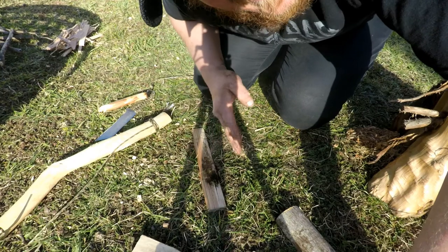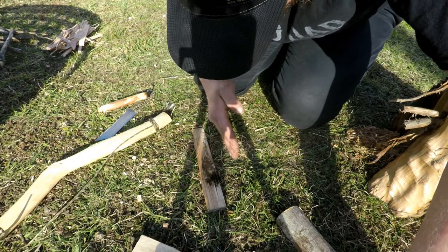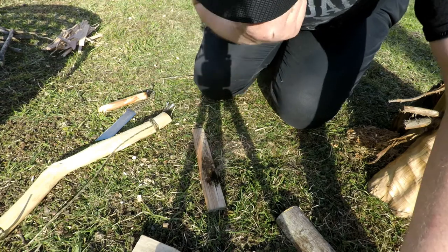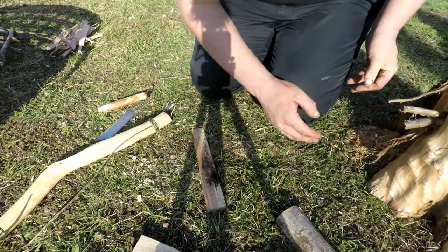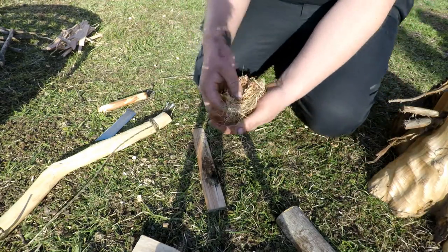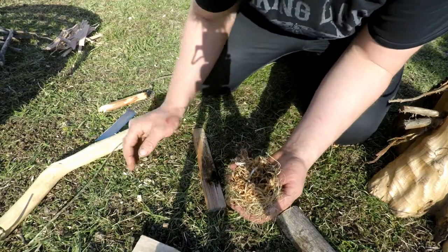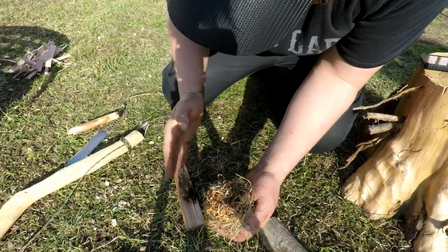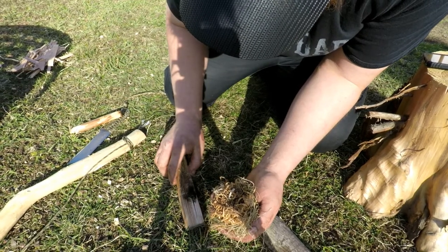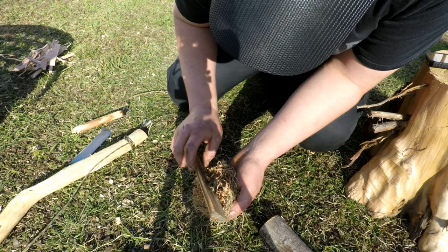I got an ember! Just going to let it soak in a little bit — not wasting this one. Oh, it's a nice ember. Just drop it on here onto the tinder bundle.